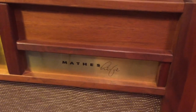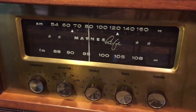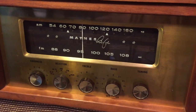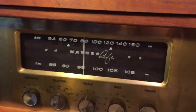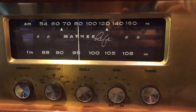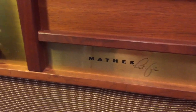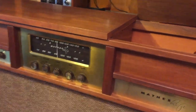A couple more interesting things about this unit — where it says Mathis Hi-Fi on the radio, that's quite unusual. Best I can tell, Curtis Mathis was thinking of doing some upscale branding and considering dropping the Curtis portion for a certain line. Obviously that didn't happen, but it's an interesting piece of the history of this brand that there exists this unit that says Mathis without the Curtis anywhere on it.